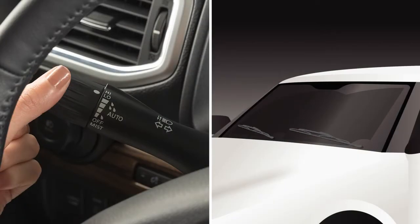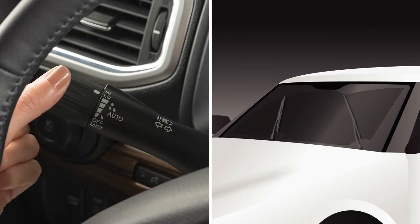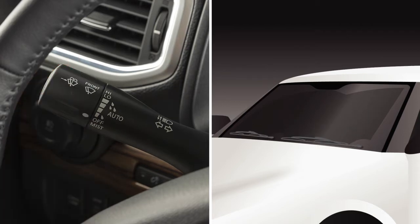Rotate the knob to low and the wipers will operate on continuous low speed. Rotate the knob to high for continuous high speed operation. Rotate the knob to this position to turn the system off.